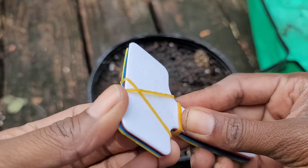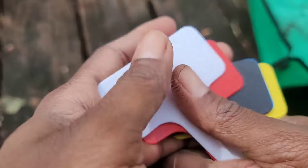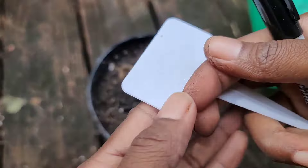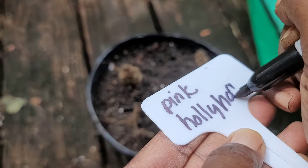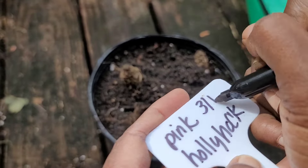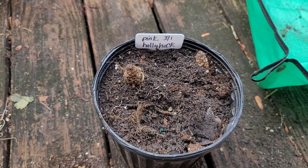Alright, I've got some labels. This is our pink, so I'm going to go with white for the pink label and save the red label for the red ones. When they're planted, we're just going to sit them just like that, and then we're going to water them. Okay, let's go to our red hollyhocks.